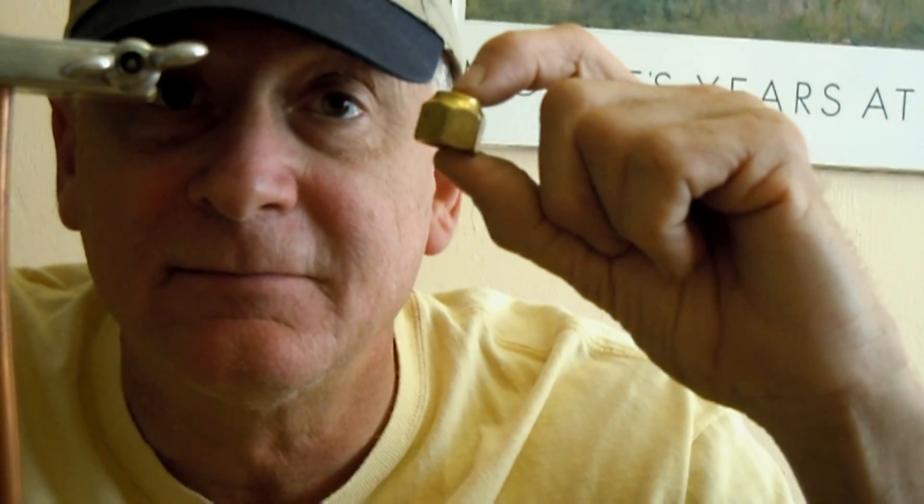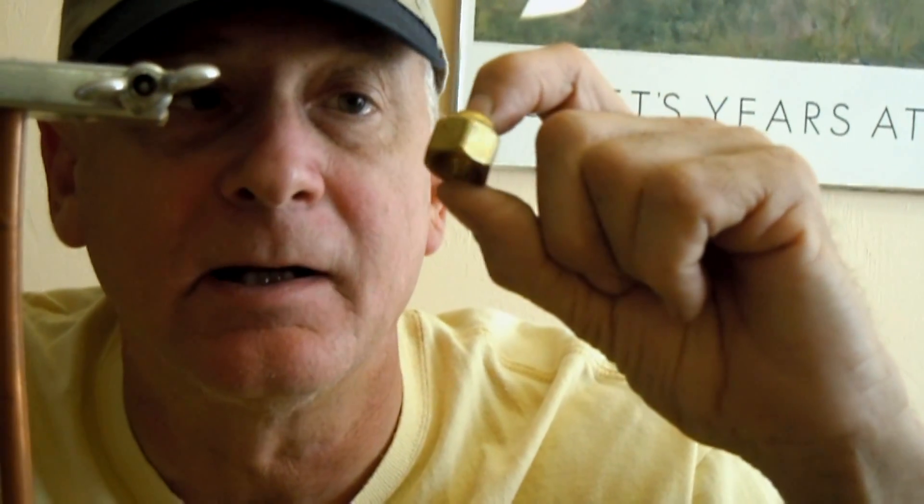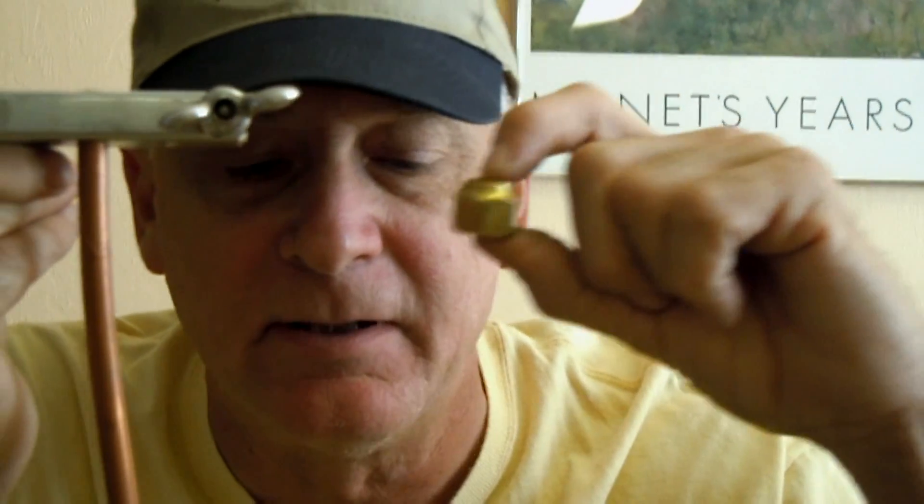Some people claim they've never forgot about doing that, but everybody does — either that or you're a freak of nature.